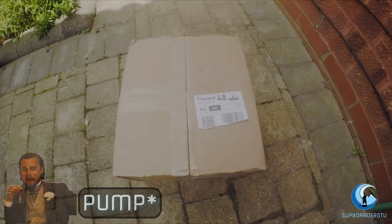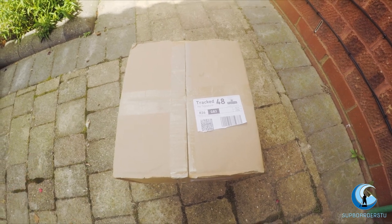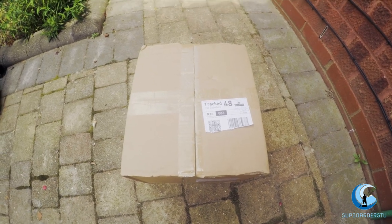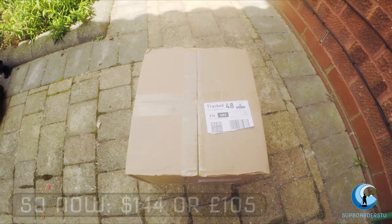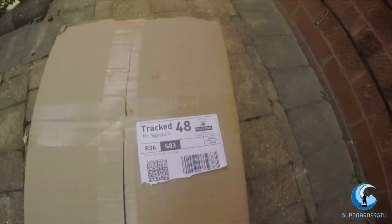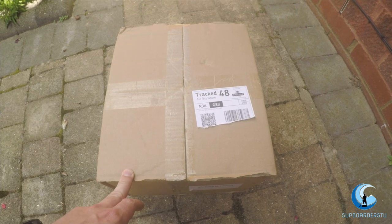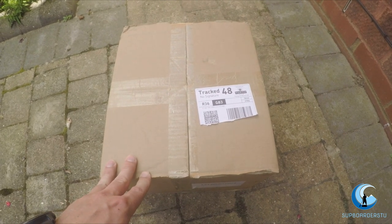I ordered this pump directly from Outdoor Master's website. The price is in dollars — something like $169 — but at the minute if you check them out on Facebook they've got a 15% discount code. You can also see that it comes tracked 48 hours. I made the order on a Tuesday and it arrived by Thursday, so cracking service — even though it is international delivery, it comes very quickly.